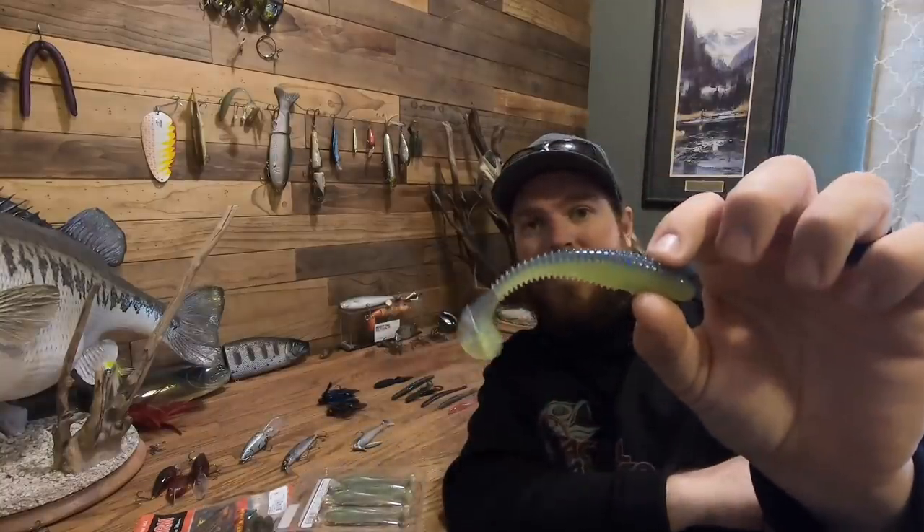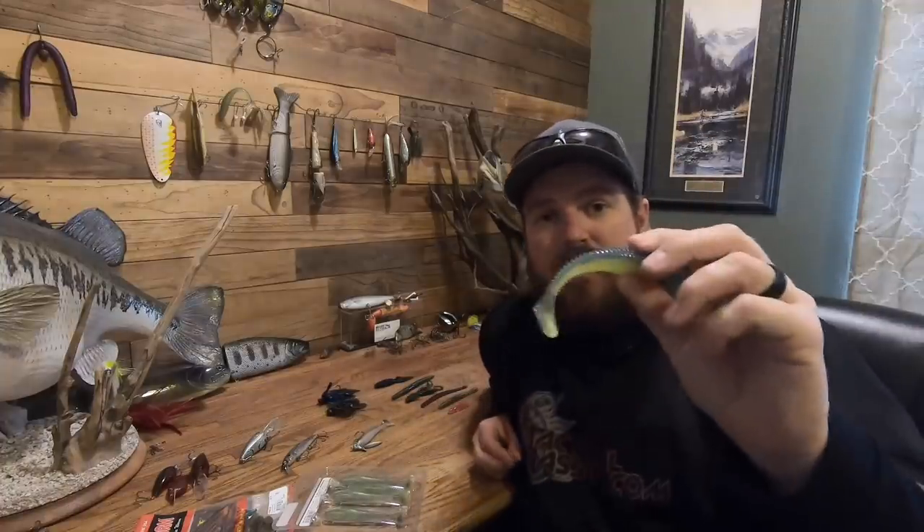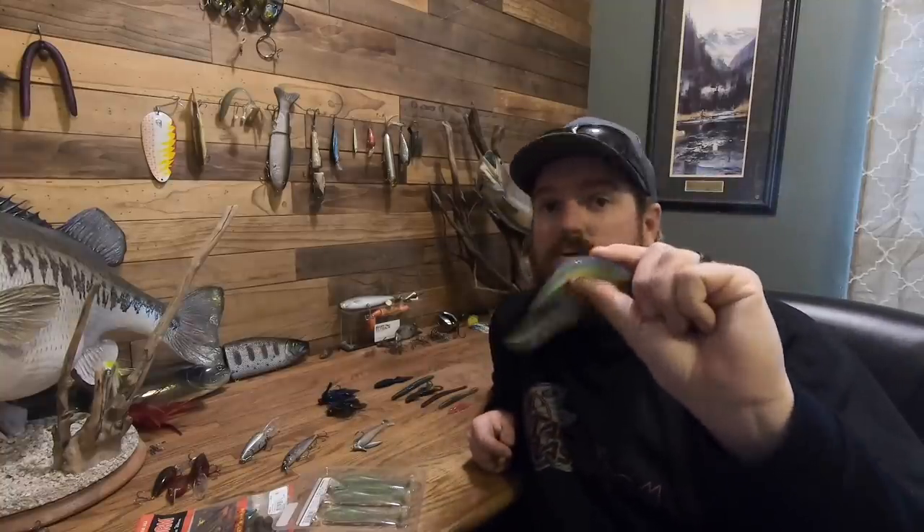Next exception: chartreuse and blue — in a Keitech, a Basstrix, any swim bait. It's not the norm, but it catches fish everywhere: smallmouth, spotted bass, largemouth, muddy water, crystal clear water. What's interesting is it seems to work best at both ends of the spectrum — both when the water is muddy and when you have 25 feet of visibility. If you want to try something different and build confidence in a new color, chartreuse blue catches big fish and is overlooked by most people.